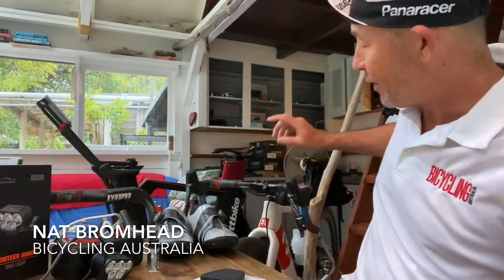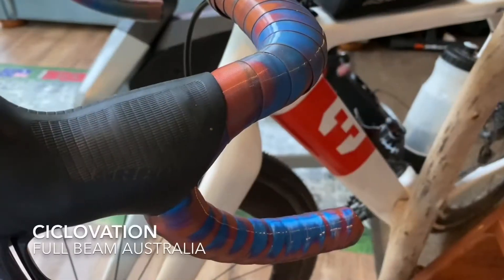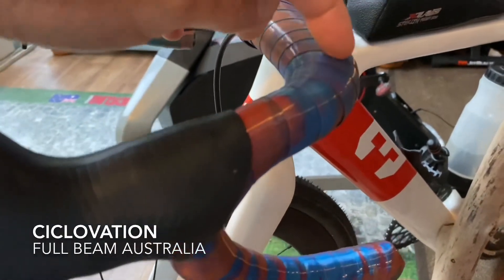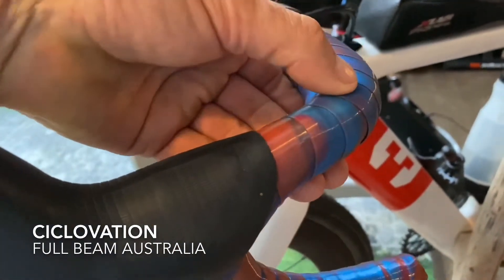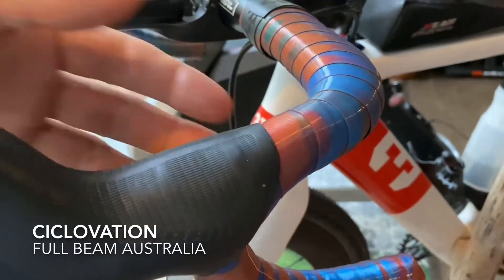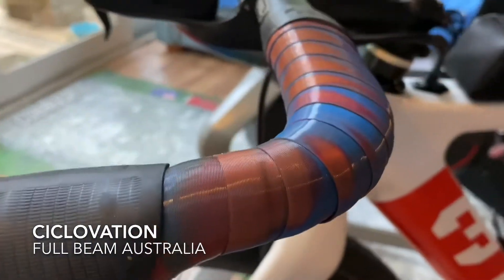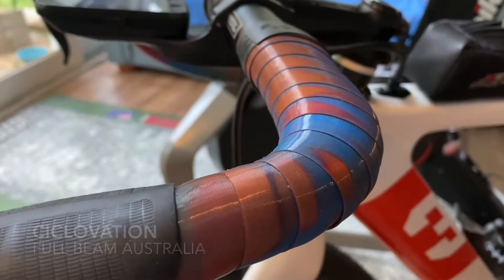We're going to start with this Cyclovation bar tape that I've got fitted to my gravel bike here. This is super cool bar tape. It's brought into Australia by FullBeam, a distributor. As you can see it's got that oil slick halo-y finish. It is available in a few different base colours. It's a super grippy bar tape, looks fantastic, changes colour in the light. It's a real holographic, different colour effect and a great way to pimp up your bike. FullBeam Australia Cyclovation bar tape.